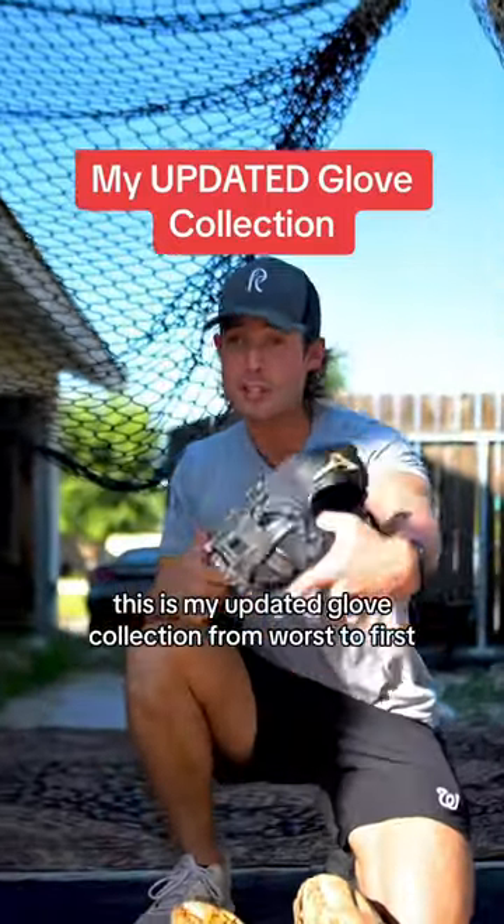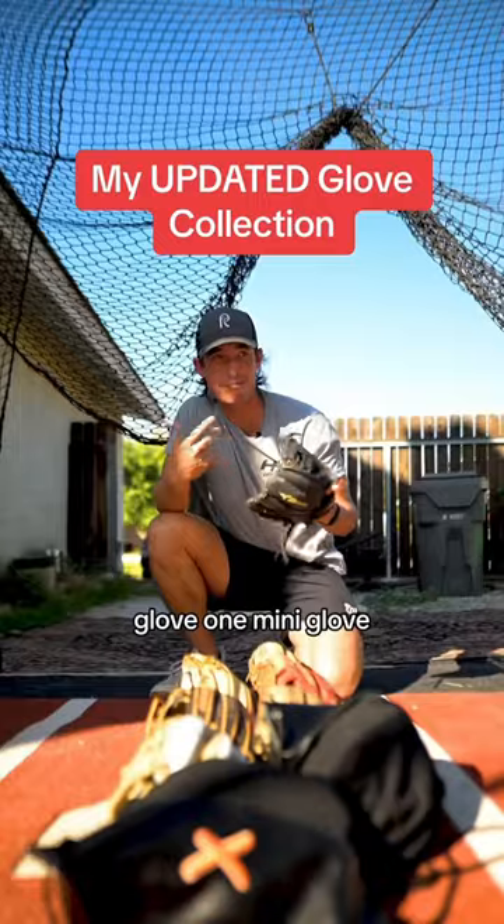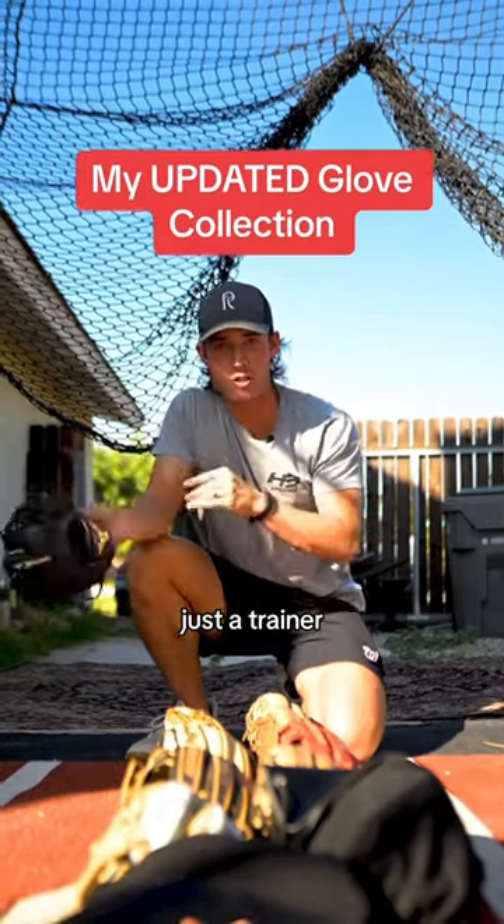This is my updated glove collection from worst to first. Glove one: midi glove. Not the worst, but you obviously can't use it in the game — just a training glove.